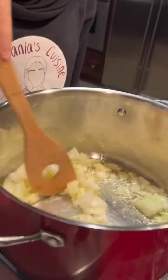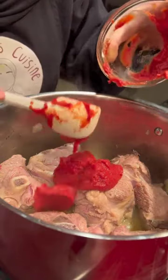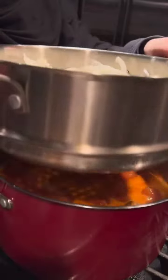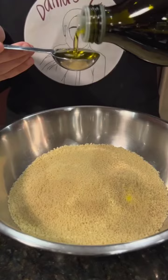Start by sautéing an onion in some olive and vegetable oil before adding our lamb and browning it on all sides. Then add tomato paste, cayenne powder, turmeric, and salt. Top that with a liter of water, and once the mixture starts to boil, add your onions to steam on top — they'll need about 15 to 20 minutes.